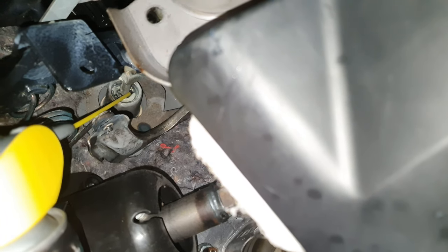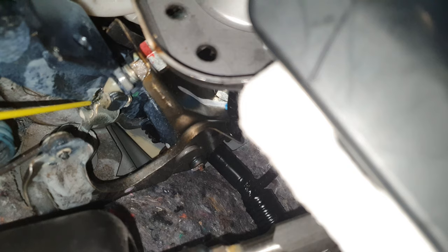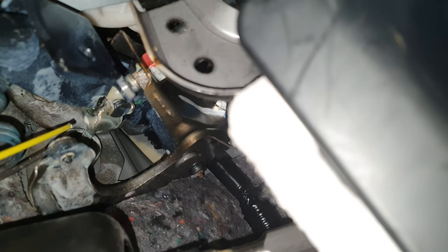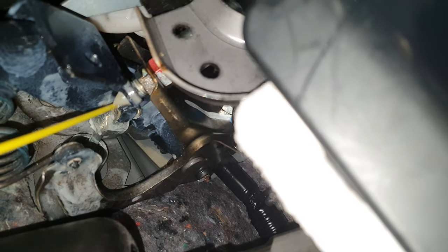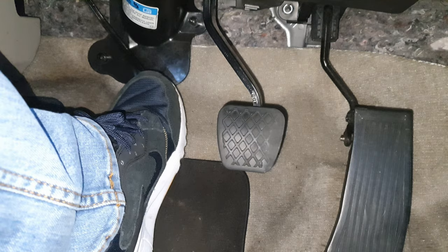What I did was — you can see up there — that's where the clutch connects to the outside. I lubricated that, and I also lubricated that area there. I sprayed all around in there as well, and that seems to have worked — if you listen now, it seems to have worked.